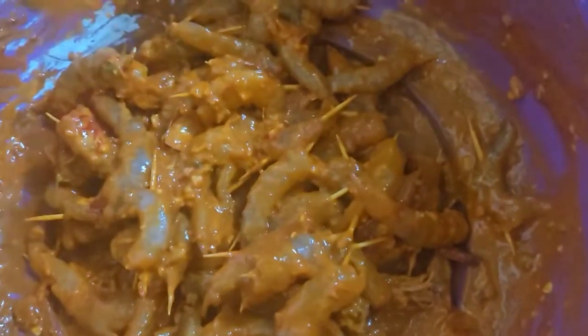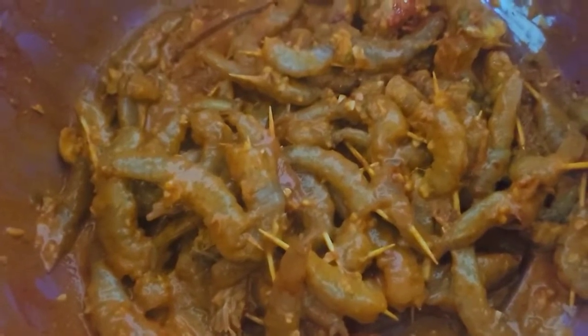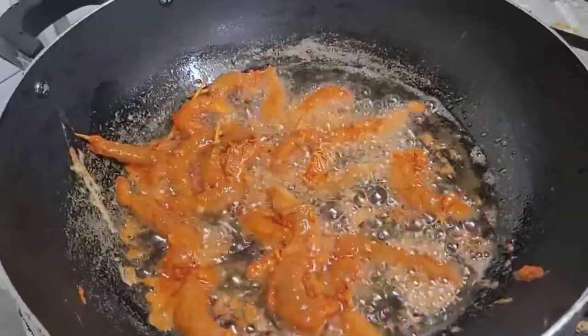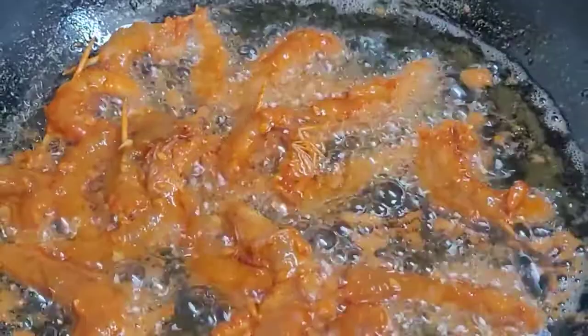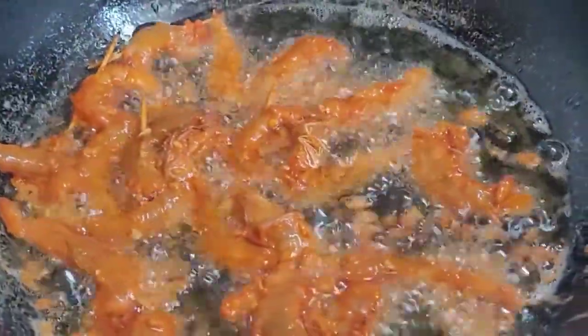We have to cook the curry leaf. We will cook the curry leaf. We are going to fry the curry leaf. If I put the same piece in, I will be messing with it.